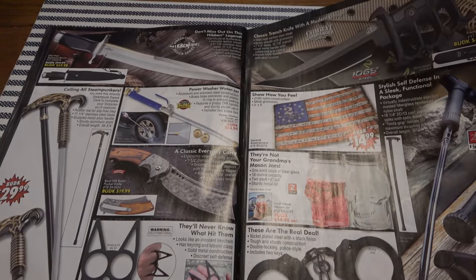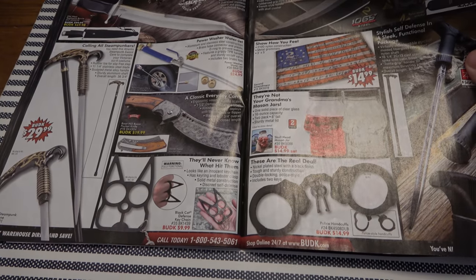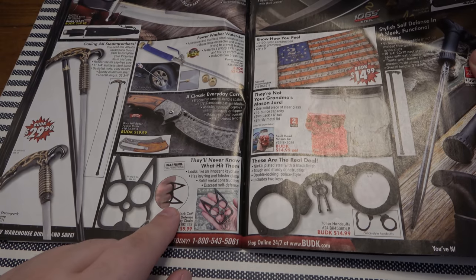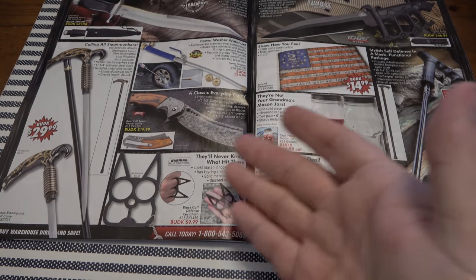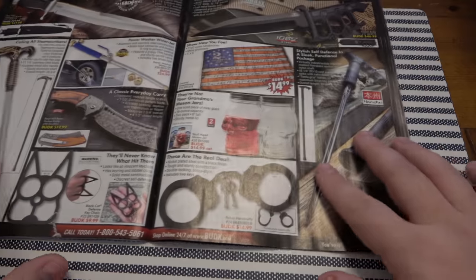Here's another hidden self-defense knuckle duster key chain design. If you hit someone with that it would hurt them, definitely damage them. But if you actually had to use that to defend yourself, how does that look in court? A decent lawyer would point out that this is something you're carrying to hurt someone, whether it's defensive or not. I wouldn't want that headache. I will stick this to the day I die: it is better to be judged by twelve than carried by six. But sometimes you've got to really think about how you're going to be judged.